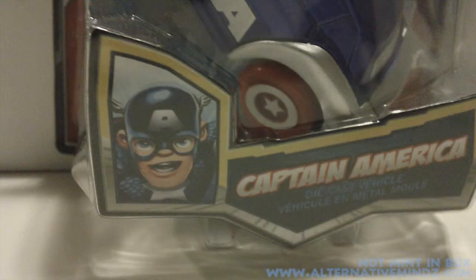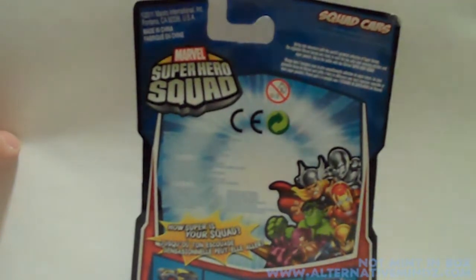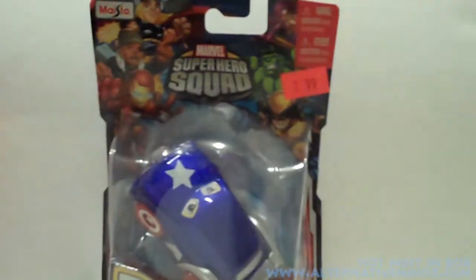Look at the top of the package — it says Superhero Squad. You got the toy inside and you can see he's got eyes for windshield wipers, which we'll get to later. And the bottom of the box says Captain America, where the car is from. On the back of the box there are other cars in the line.